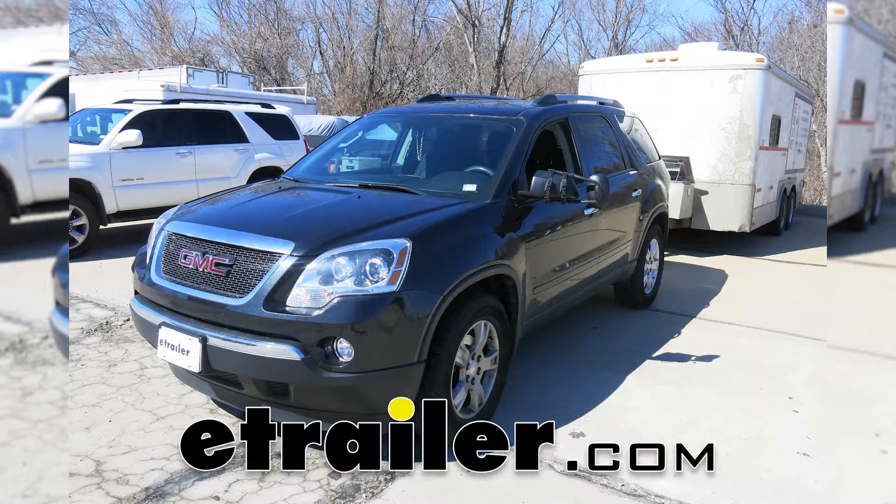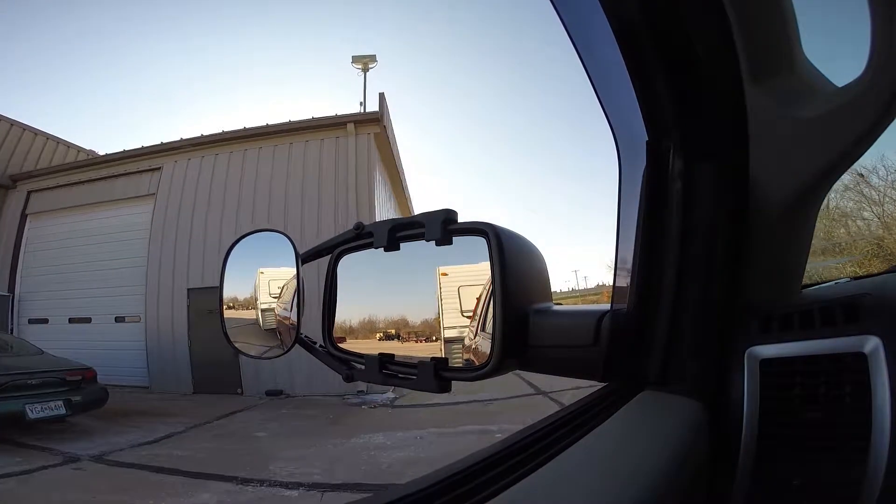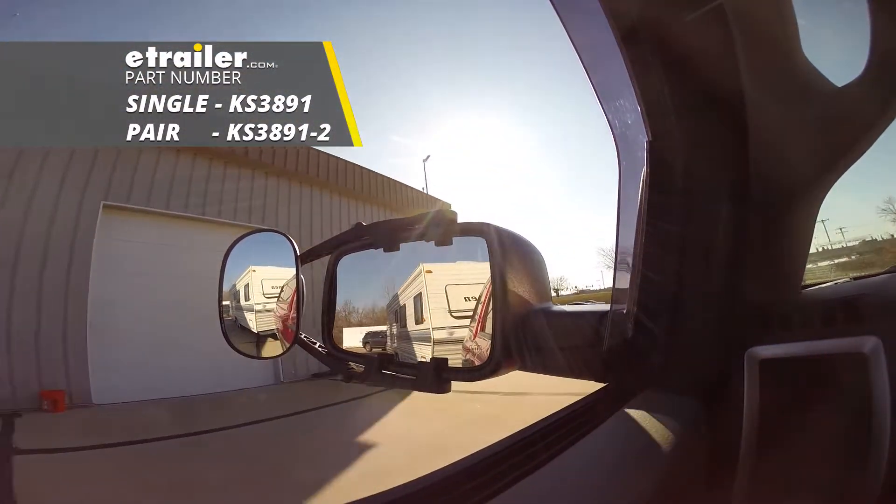Today on our 2012 GMC Acadia, we're going to be taking a look at, and I'm going to show you how to install, the K-Source Universal Towing Mirror, part number KS3891-2.